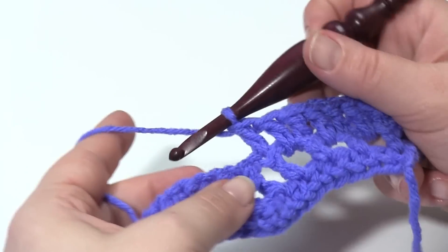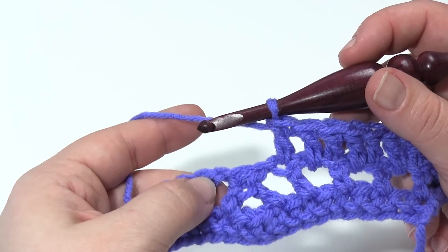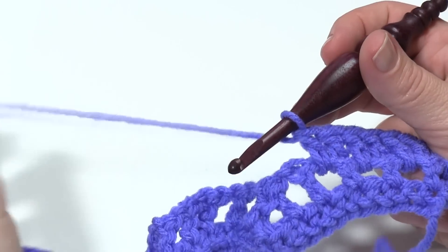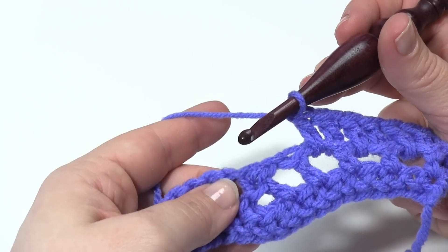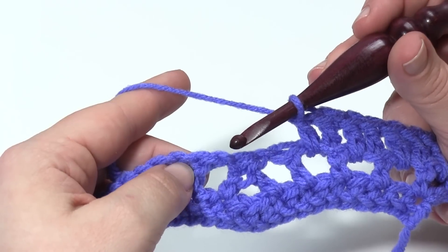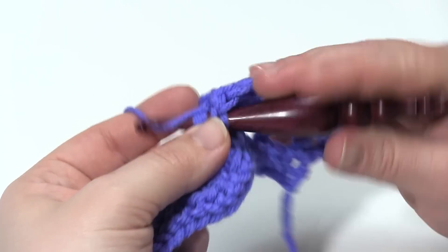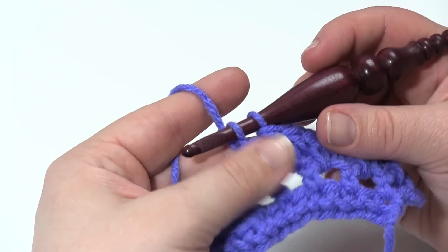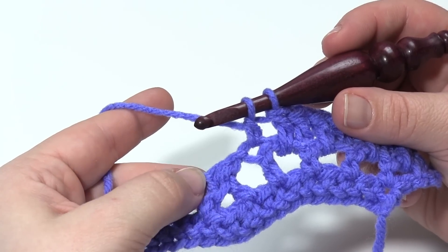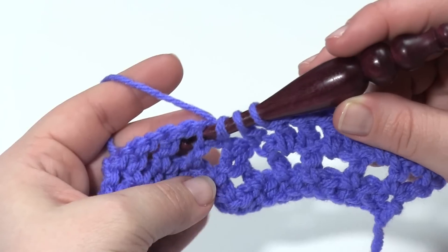If I look at the previous row, I can see we've come back to that decrease. We've got the chain space, decrease, chain space of the previous row. So what we're going to do is work the decrease using the stitches on either side of the decrease of the previous row. I'm going to yarn over, start the first half of the decrease — the double crochet two together in that stitch — then skip that chain space, skip the decrease, skip the next chain space, yarn over and put it in the next stitch over.